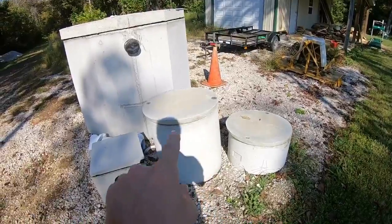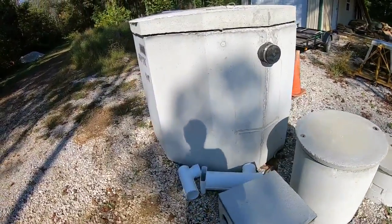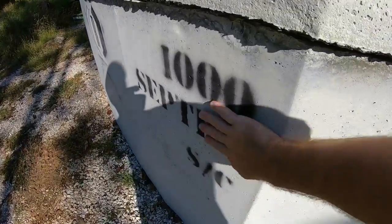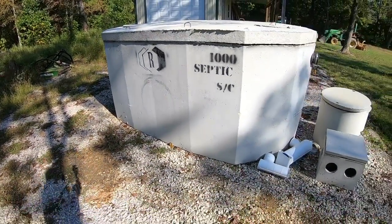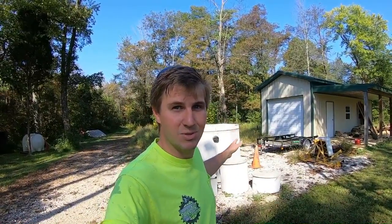We also have the riser, the D-box, and the 1,000-gallon septic tank delivered and ready to go for the YouTube Yacht. A few people have been asking why we're not working on the septic system yet - we're waiting on materials. The tank is in, which is a pretty big part of the system. The chambers and pipe are supposed to come in next week, so we'll be jumping on that pretty soon.